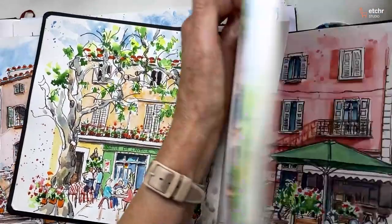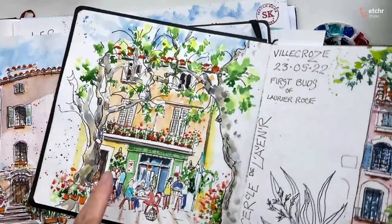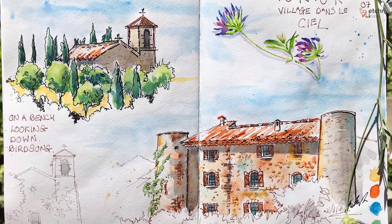Hello and welcome to my studio. My name is Susan Knapp. I'm a professional artist and illustrator and I live in southern France. I've always painted and always kept sketchbooks since I was a small child. My inspiration now is what surrounds me with these beautiful old villages and the countryside surrounding me.